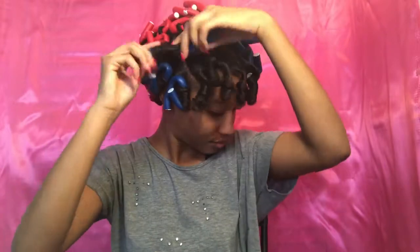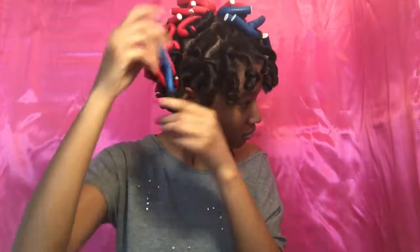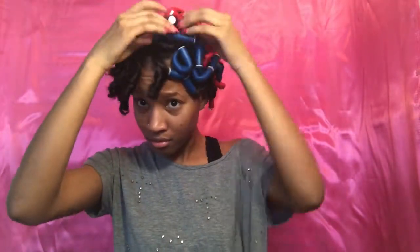When I unravel the flexi-rod, I don't like to just take the flexi-rod out. I like to actually unwind it in the opposite direction from what I wound it up in, so that it doesn't disrupt the curl or cause frizz or anything like that.